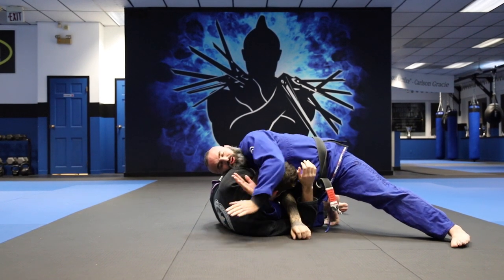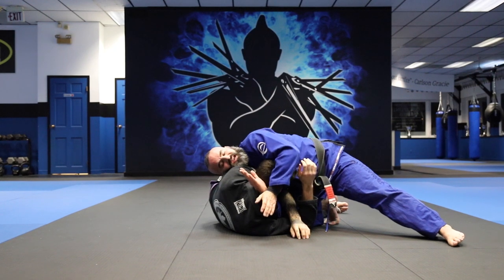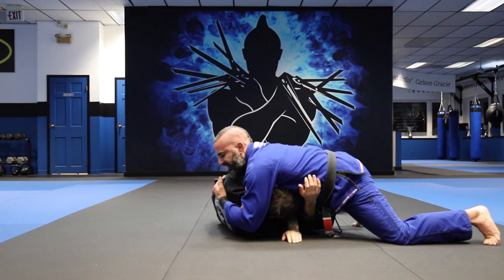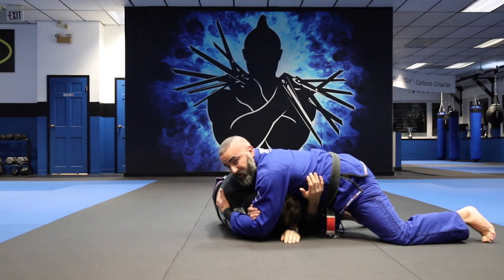This arm slices around — we're going for a regular darse here. As this arm comes through and around, I slide around, pulling this blade in as I angle. I get here with my thumb up and just slowly squeeze up.